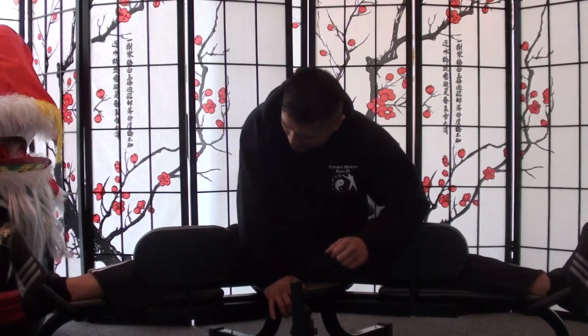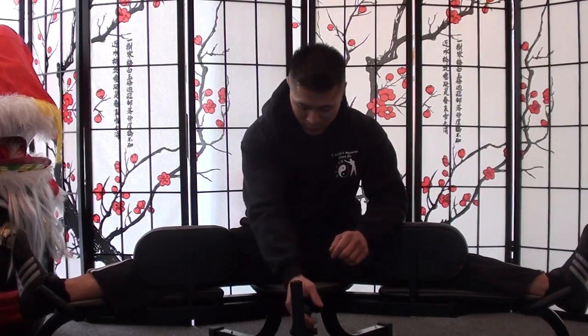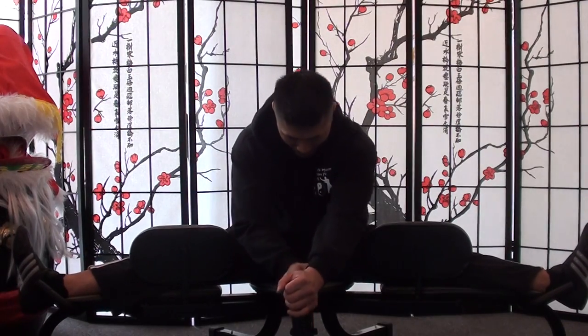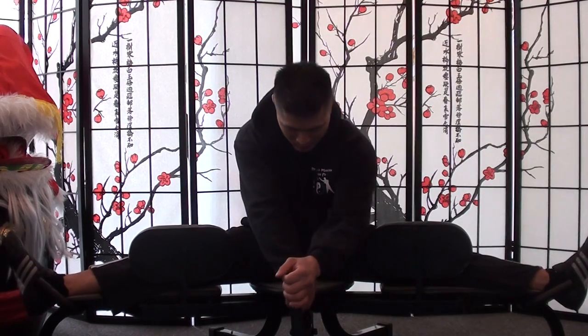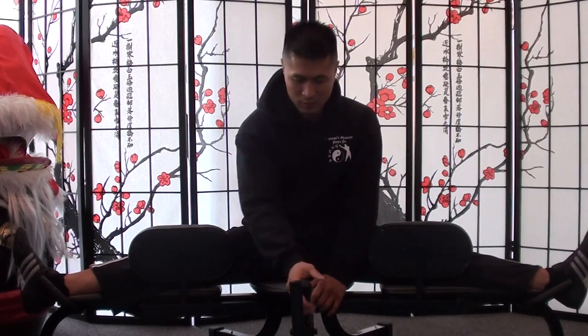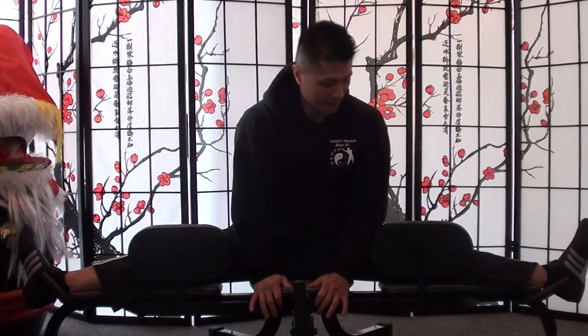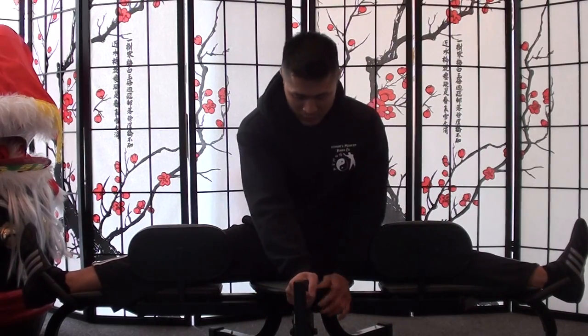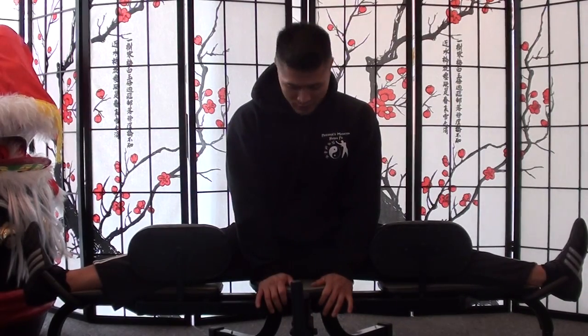Let me keep going and see if I can get to 180 on this video. This is 160 right here... now 170... and this is 180 right there — the full split.